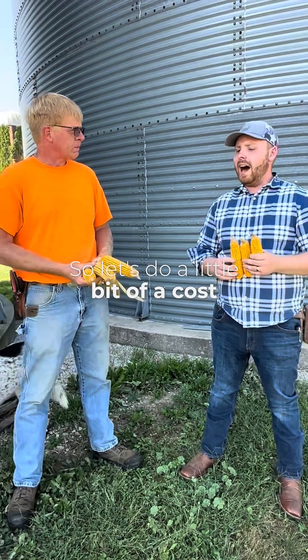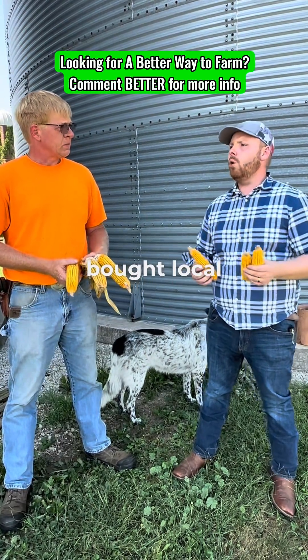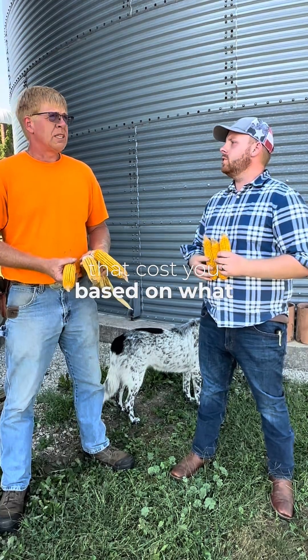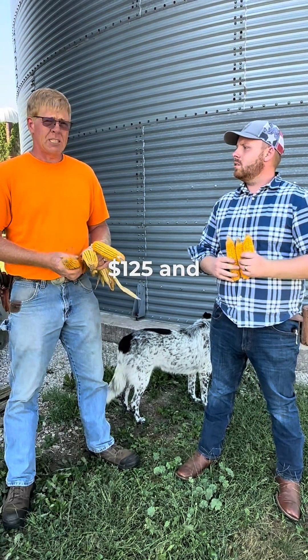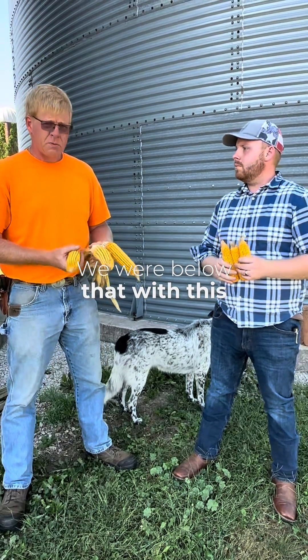Let's do a little bit of a cost analysis. You did a maintenance fertility program, bought local here. About what would that cost you based on what they're quoting you now? Between about $125 and $150 an acre. We were below that with this full program.